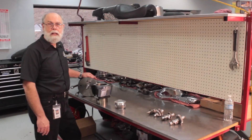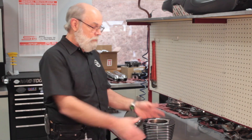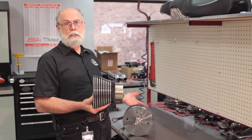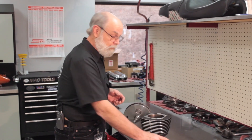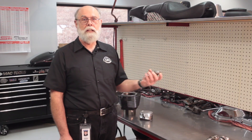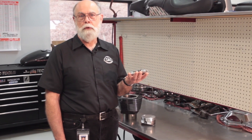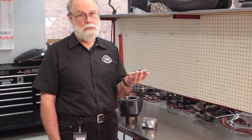With S&S Easy Start Cams for 1999 and later Harley-Davidson Big Twins. A lot of the things we do to make our engines faster also make them harder to start. Big bore kits and stroker kits increase the engine's displacement; high compression pistons increase the compression ratio. Increasing displacement and/or compression makes it harder to turn your engine while starting, so your starter has a tougher job. But not to worry — these patented S&S Easy Start Cams have built-in centrifugally operated compression releases that make hard starting obsolete.